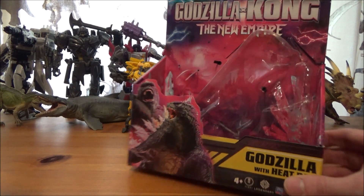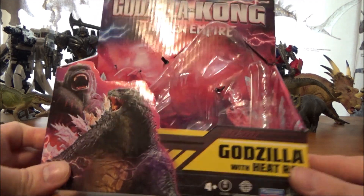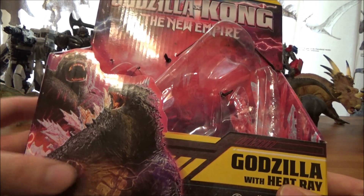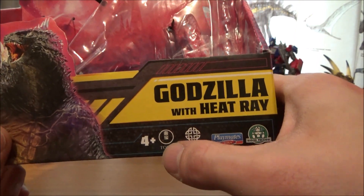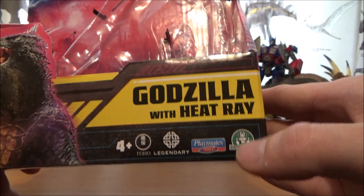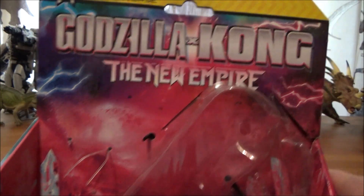Let's take a first look at the packaging. This is the box for the new Godzilla X Kong figures. There's a nice image of Kong and Godzilla on the front, it says Godzilla with Heat Ray, it's rated 4 plus, and features the Toho logo, Legendary, and Playmates branding.